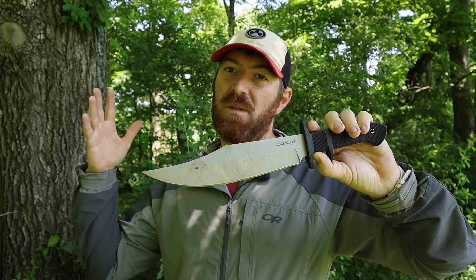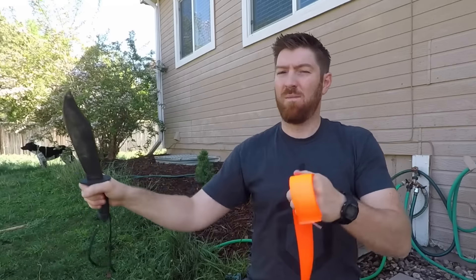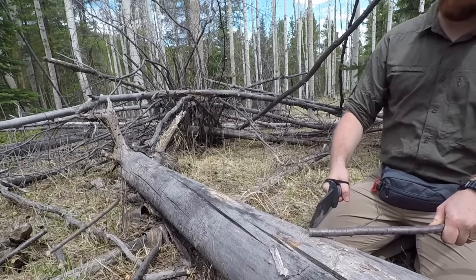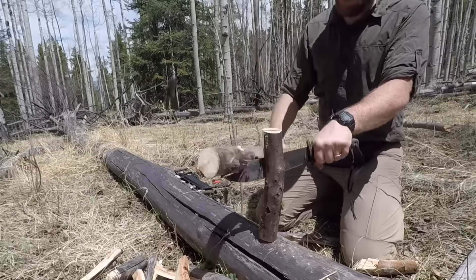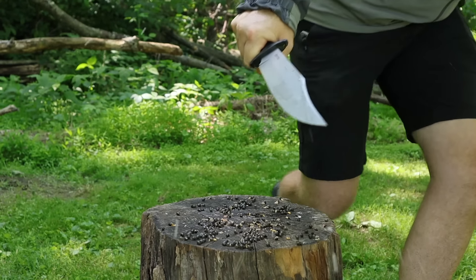Let's jump right in by clarifying a few things: this is a giant fighting knife. It's not ideal for the outdoors and for woods survival tasks. If you like the profile but you're going to be using it as a camp knife, the Ontario Raider SP10 is a much better suited tool — it's got a high carbon steel that's a little more shock resistant, a different grind, a bigger fuller handle, and just weighs more, so it's a better overall tool for woodworking and survival tasks.